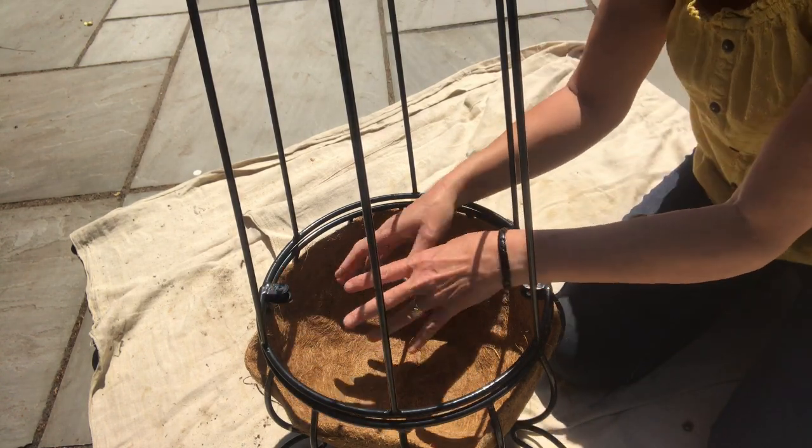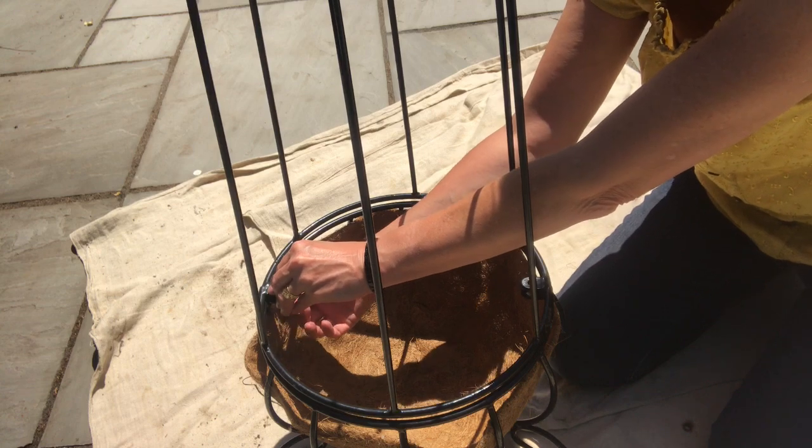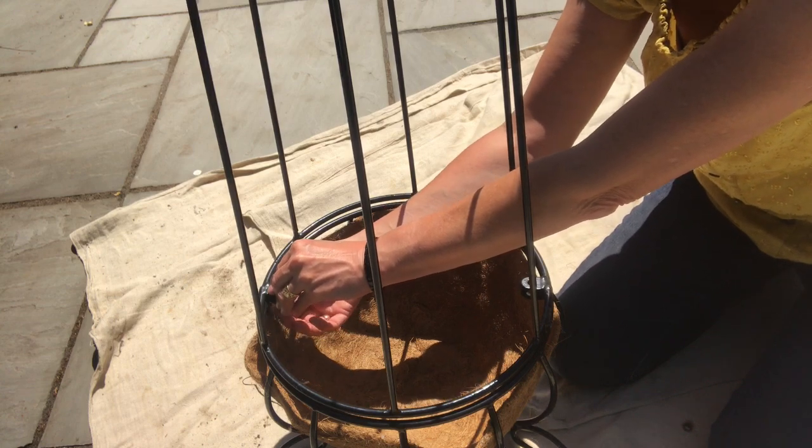So I could plant just through the holes — it would be quite easy to do — but it's just getting the soil in. So I'm just going to take it apart, because that is what it's designed for.